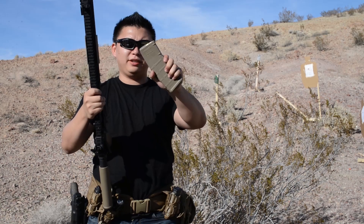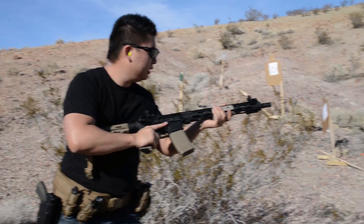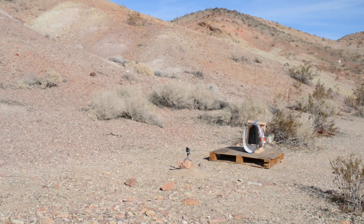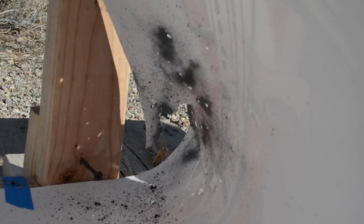Now this is M855 green tip penetrator ammo, 62 grain out of a 16 inch barrel. The plate fell off the stand after the hit. Take a look inside — some of the fragmentation may have come out through the existing tear in the coating. You can see a lot more of that chunky stuff — the actual lining coming off. I don't believe there's any more fragmentation than before, just a lot of the chunky coating flying off.